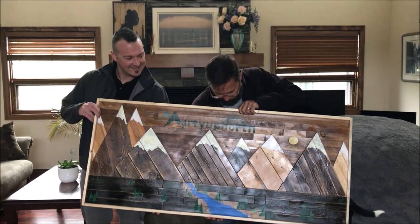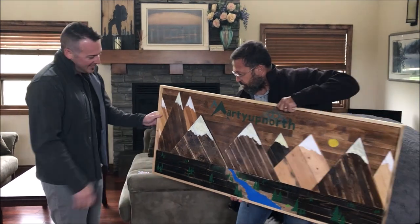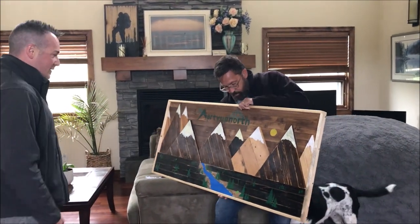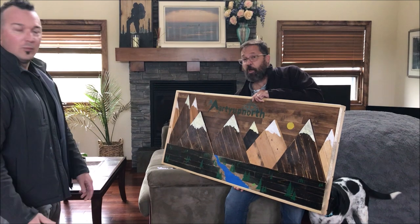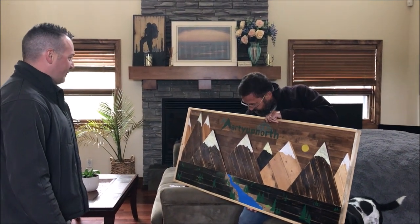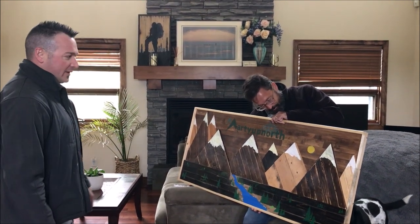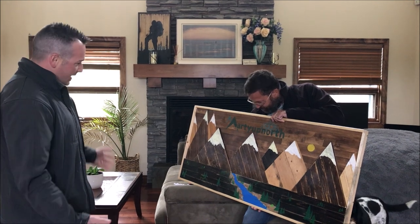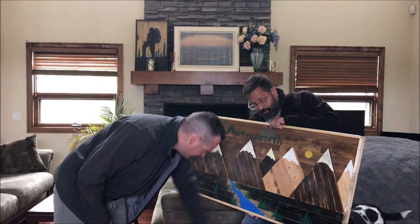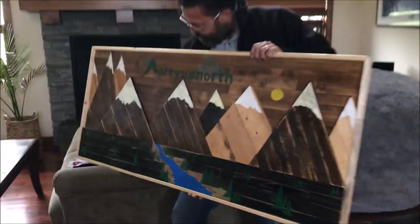Holy cow, Karen, look at what Christian brought! Walk us through this. I just used some recycled wood to do a little gift, my appreciation for Marty — what he brought, bringing us all together — just something for the shop or anywhere he wants to put it. I tried to reproduce his little tent here. Move up close to it Karen, show it and show some of the details.